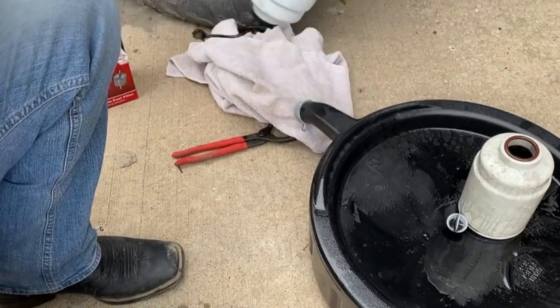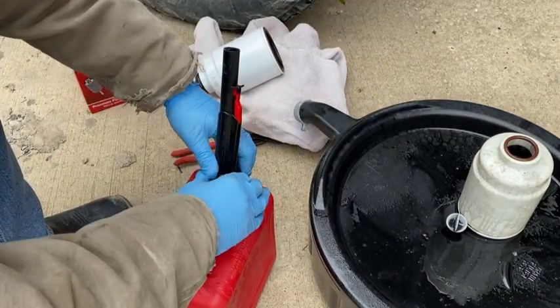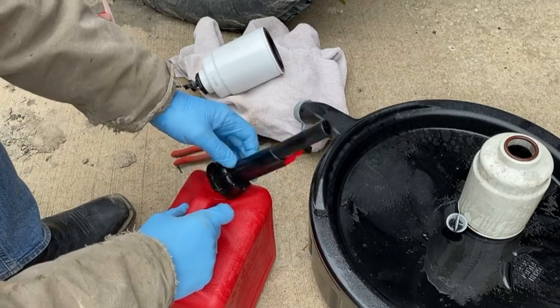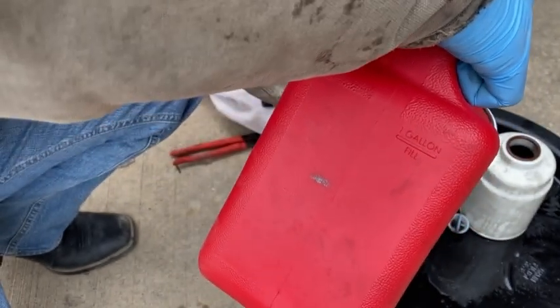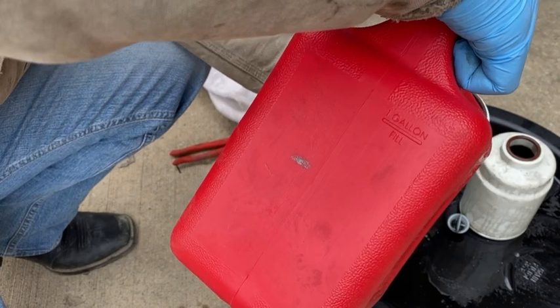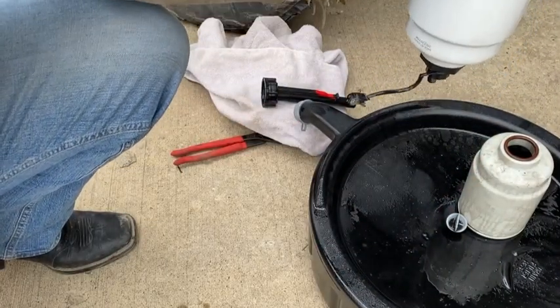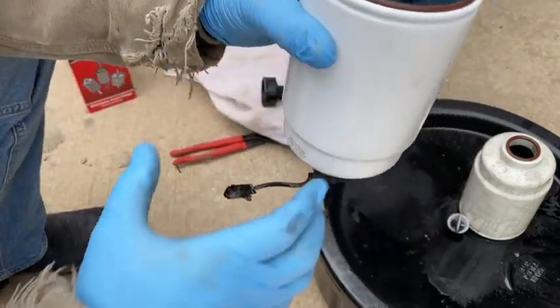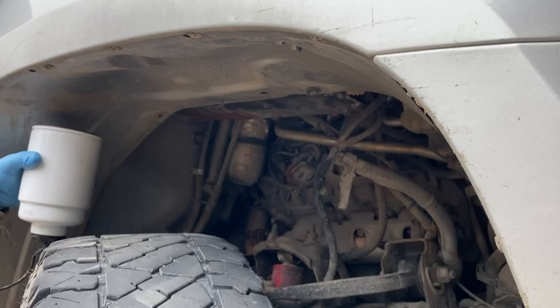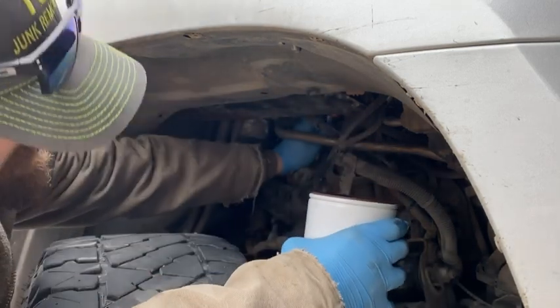Now we're going to take and fill this with diesel. I know this is a gas can, but I specifically bought this can just to hold little bits of diesel so I can fill fuel filters, clean parts, or whatever I need to do. Make sure we fill up all the cavities. So now we've got a full fuel filter.